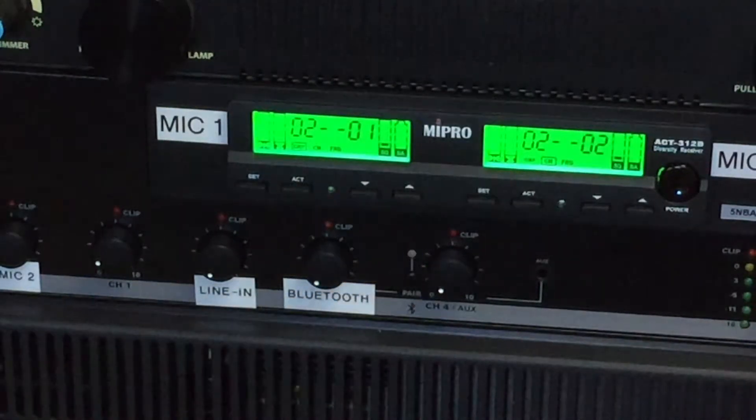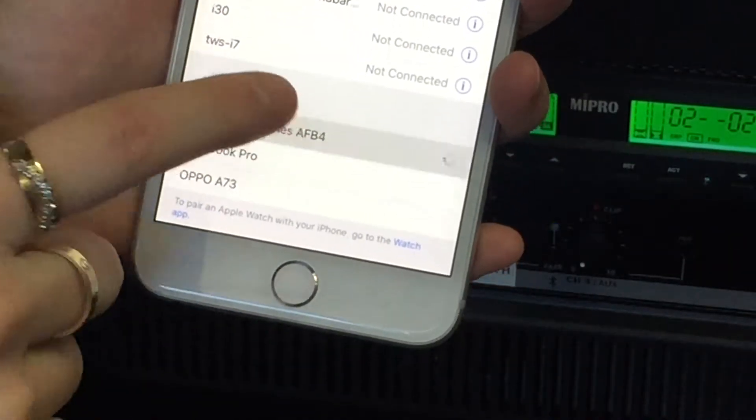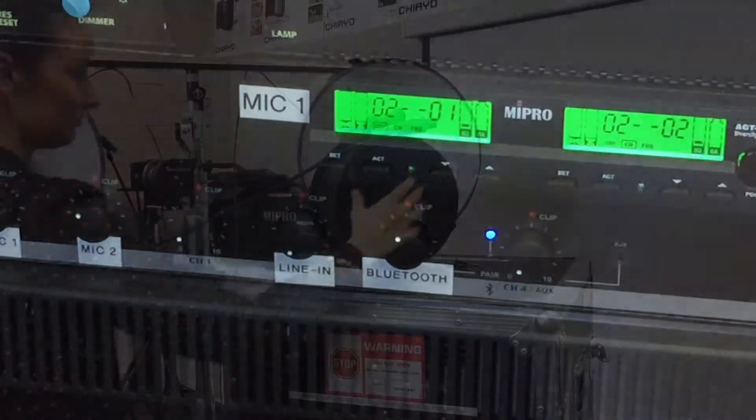Select Bluetooth on your phone and select the Audac mixer. Adjust the volume for the Bluetooth music with the Bluetooth volume control.